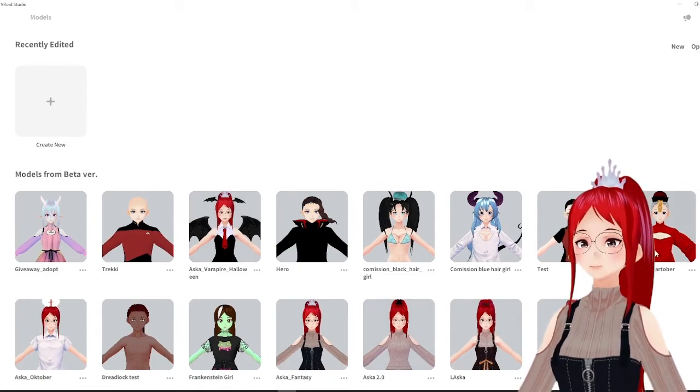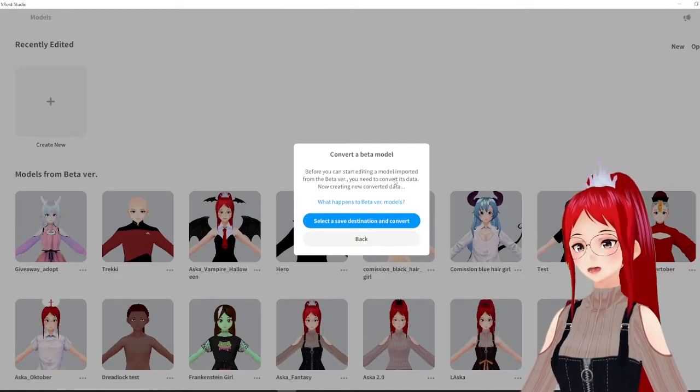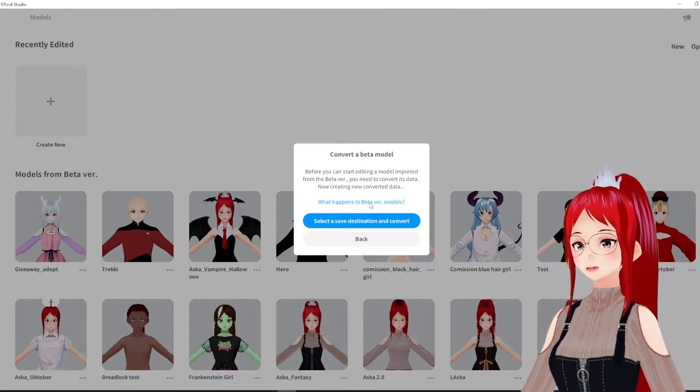And in case you were wondering, yes, the old beta version of Vroid Studio is still available and is still supported. So if you don't like the new version, you can still work with the beta version instead.